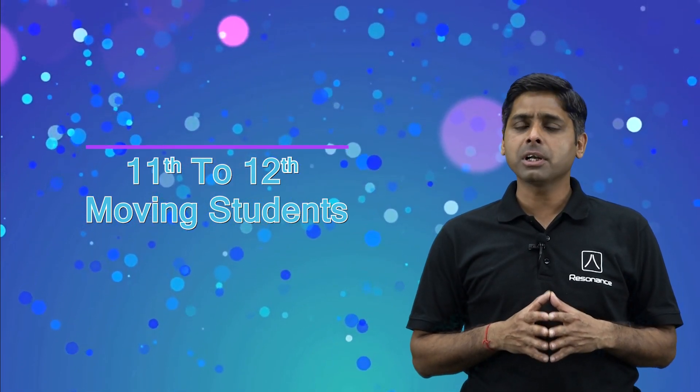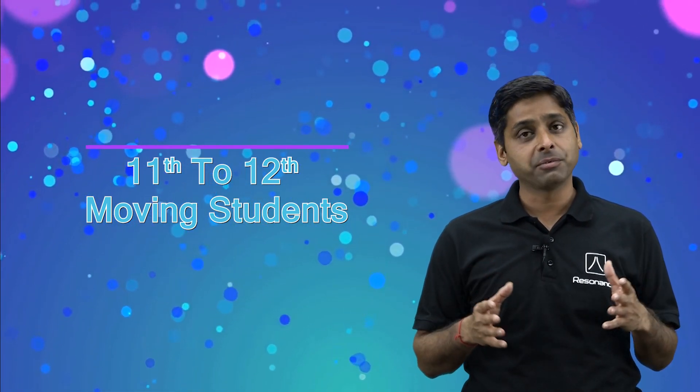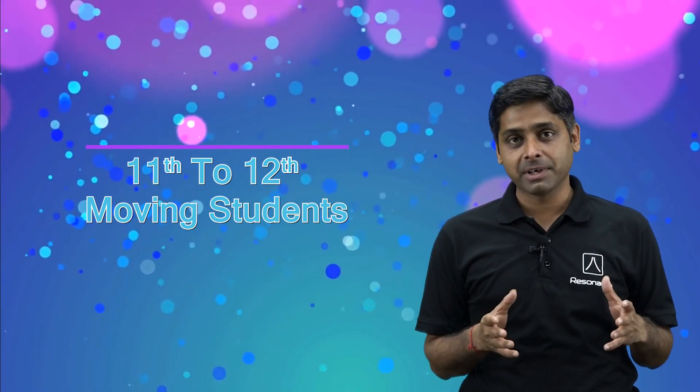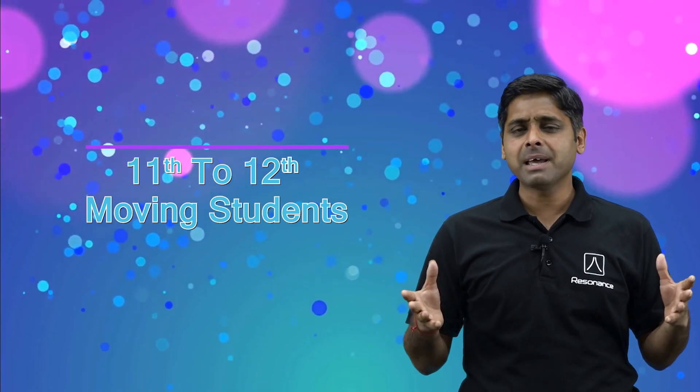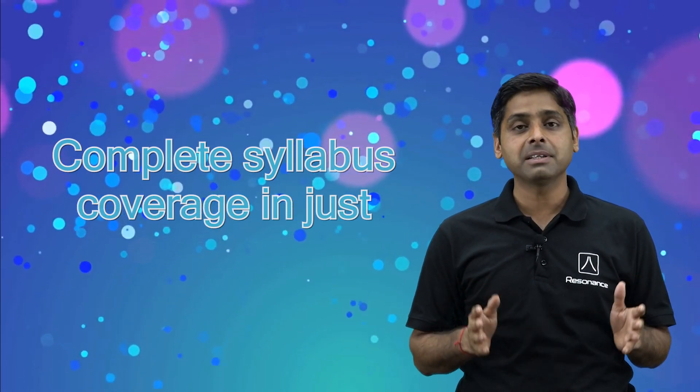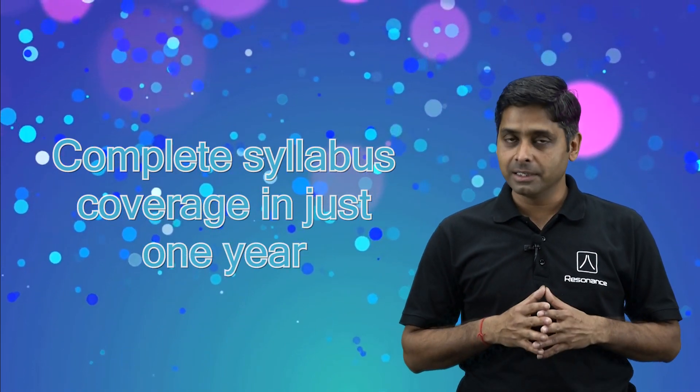Students who have not at all prepared in class 11 for JEE, or those who have prepared but are not satisfied with their preparation — both of them can join this course. In Vijayata Plus, we are going to cover the entire syllabus of class 11th and 12th for JEE.